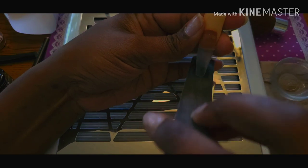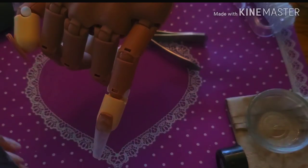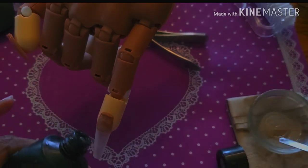Creating this nail — it's complicated. It took time because of all the difficulties I was having initially, but at the end of the day, I really think that they came out really, really good.